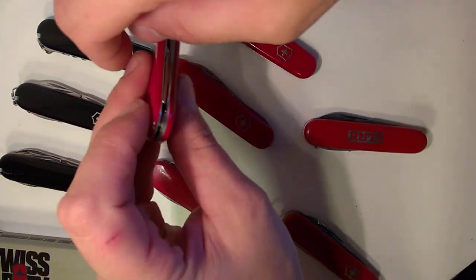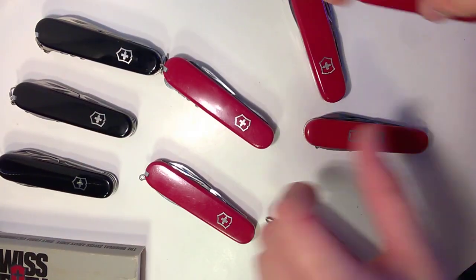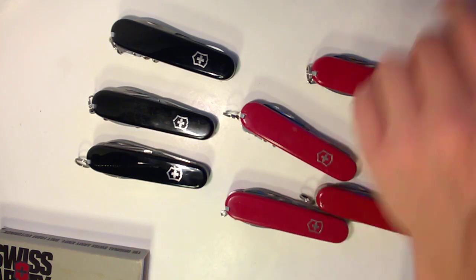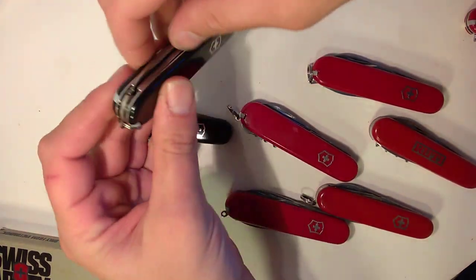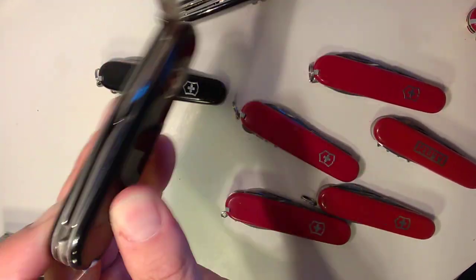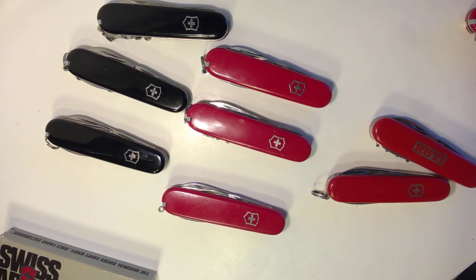I also want to show this single-layer Waiter, which has the combo tool — it's the closest thing I have to an 84-millimeter version of the Compact, just without scissors. On Victorinox's website right now you can get most knives with black scales, and some in other cool scales like these hardwood fiber scales. Here's a black Compact and a black Spartan that I EDC, and a black Tinker — those two are brand new in box.